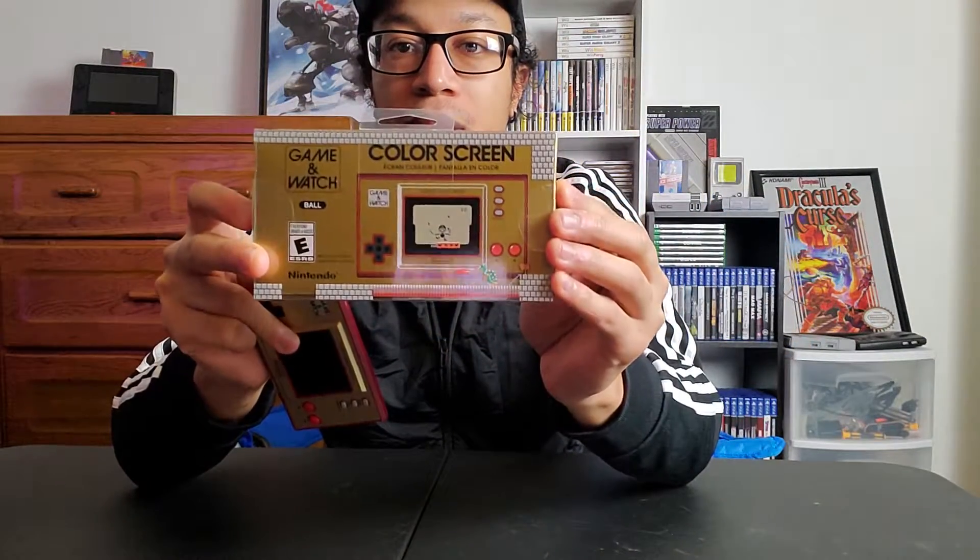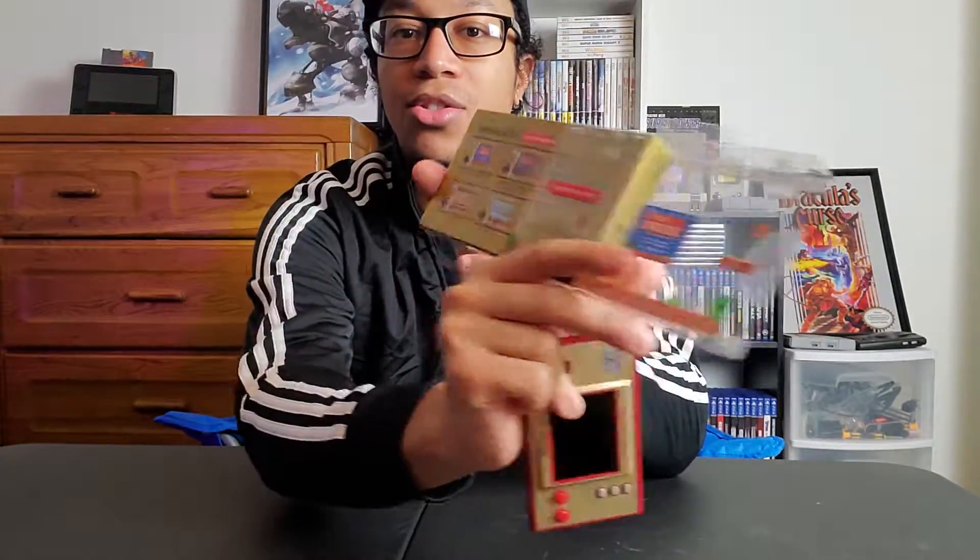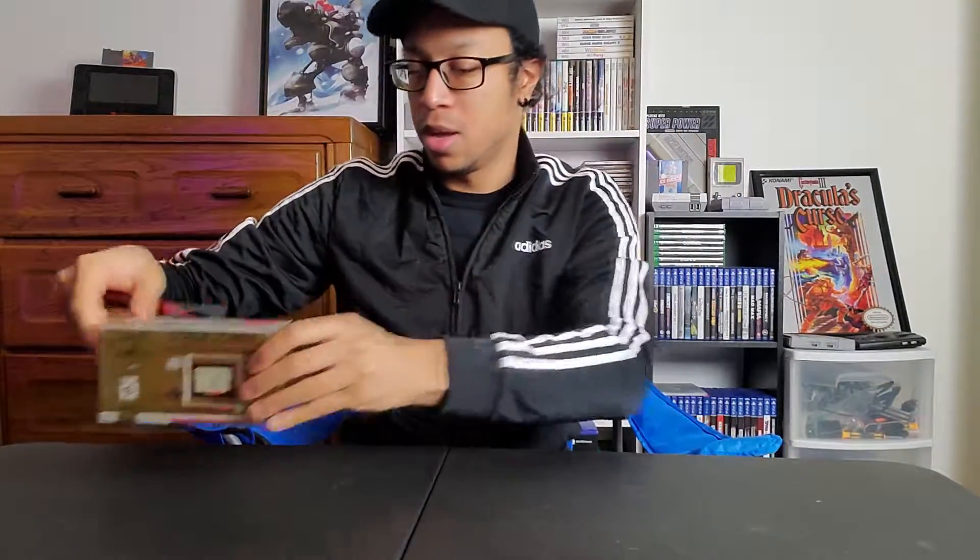First, let's take a look at the console. We have the box here — really great packaging. The cool thing is it has this sleeve they put over it with Mario decals and stuff on it, which is really awesome. And then we have the console itself — here's the front of it, it's a tiny little thing.